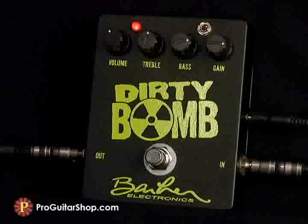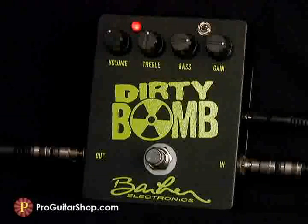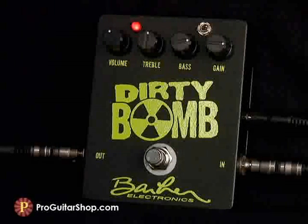Well, that's a look at the Barber Dirty Bomb Distortion, and you can find it along with the whole range of Barber effects at ProGuitarShop.com.